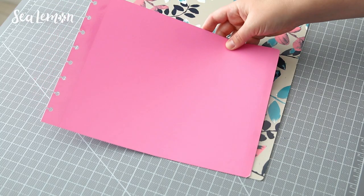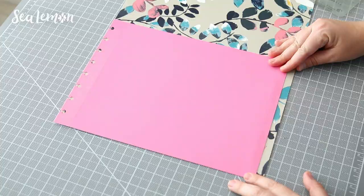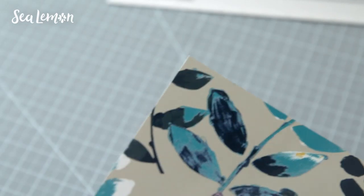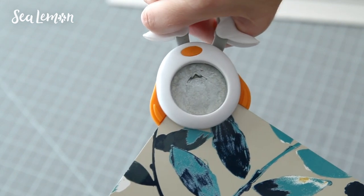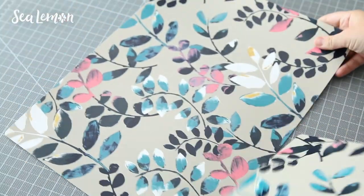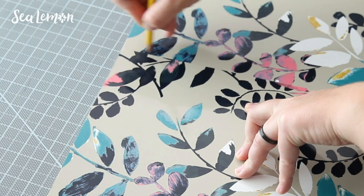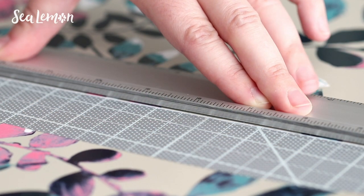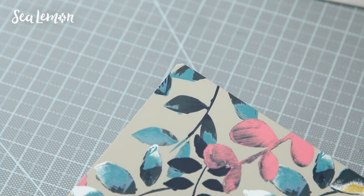Here's the divider I made for my other notebook, and you could just use this as a template as well. I cut the cover out of the placemat with a utility knife and a ruler, and then to make the corners a bit less sharp, I use a round corner punch. I do this on all four corners, and then I use that front cover as a template to make the back cover on the other placemat. I do the same process to the back cover — trim it out and punch all four corners to make them round.